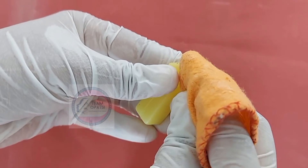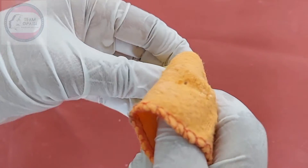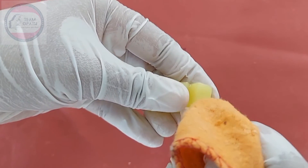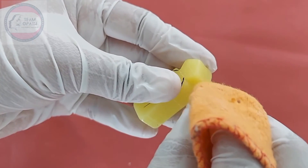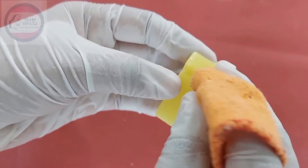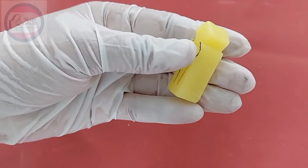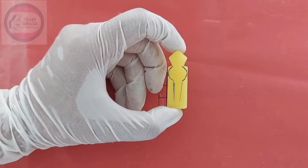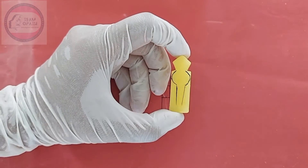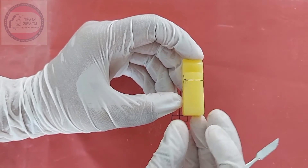Polish all the surfaces. To make a perfect circle, divide the 2nd segment into 2 halves on the side of the wax block.